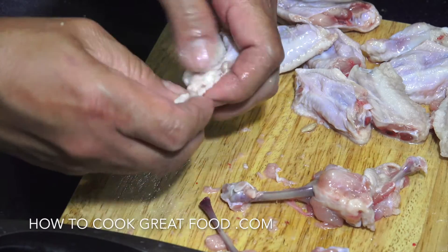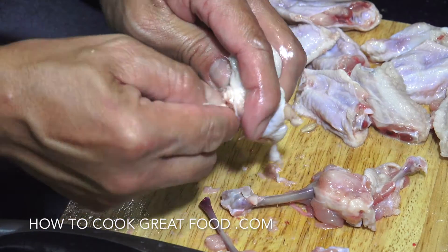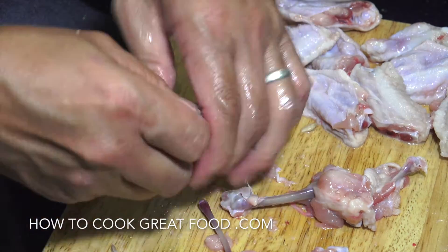So as you can see, he's discarded the smaller one. Same procedure, but the smaller bone you just pull it off, and then you've got some lollipops. They're slightly smaller, these ones, but still fantastic.